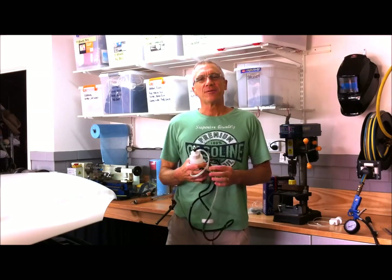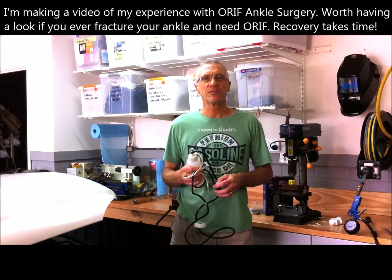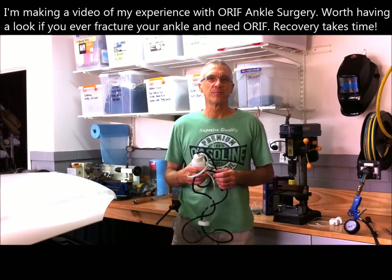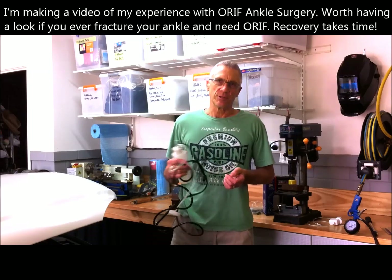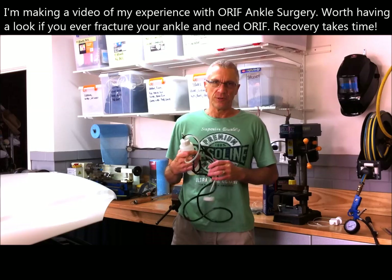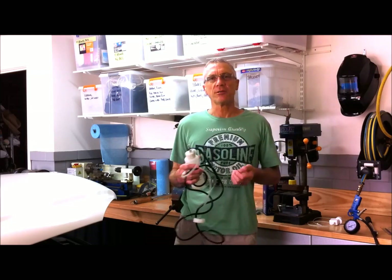Welcome back everyone, it's Scott here. This is my first DIY video back since injuring myself on my track bike — broke a couple of bones and had to have surgery, so I've been out of action for about ten weeks. Today my vehicle, the C320CDI, is due for its two-yearly brake fluid flush and change.